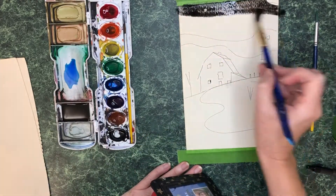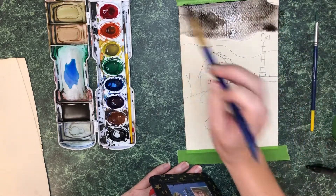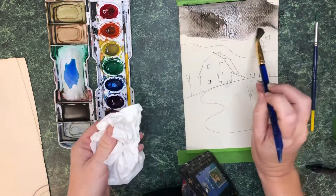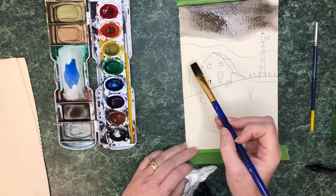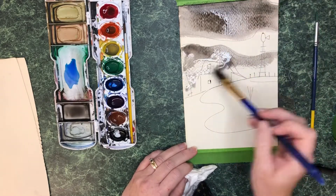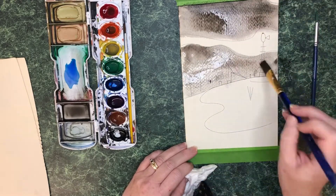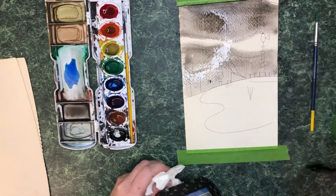I am starting with my background first — my sky, the farthest up at the top of the page. I am painting a black wash with water. Note how I will occasionally dab my paint brush with a paper towel. If I get too much water, it is a good way to take that excess off.